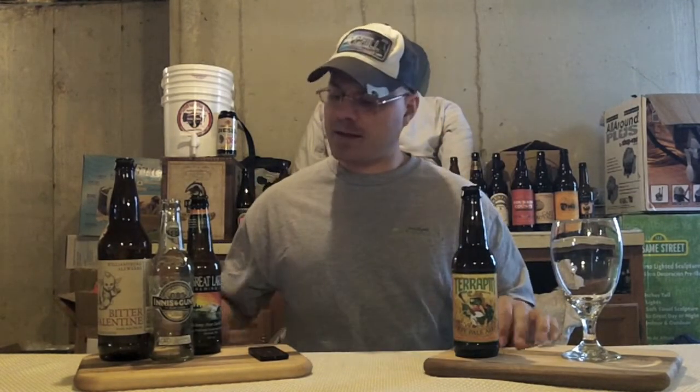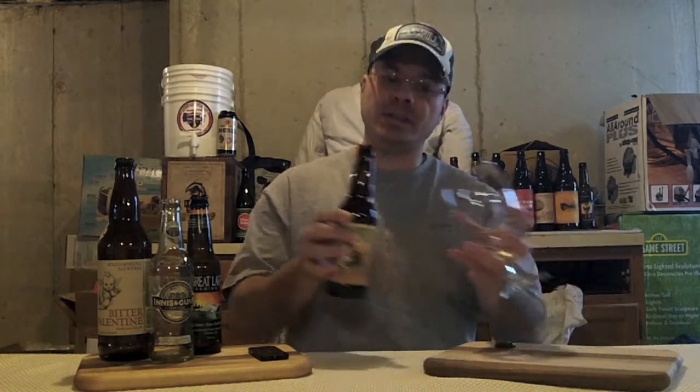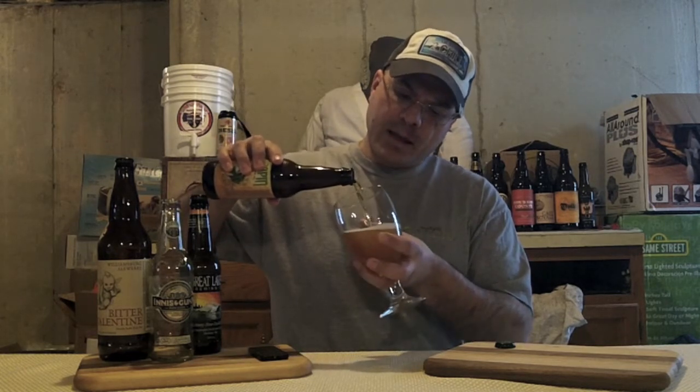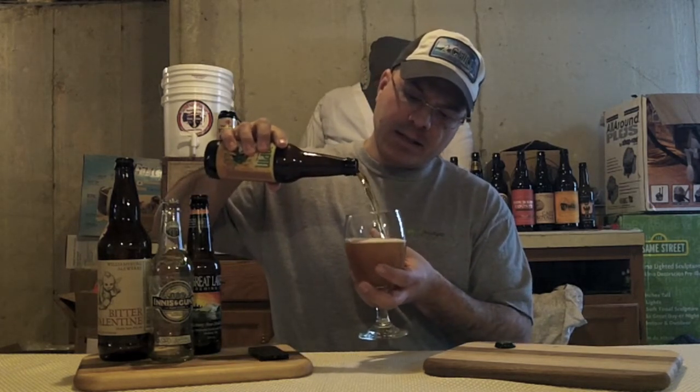Boom — nice hiss off the top. Got our cool Terrapin crown. I've had some other Terrapin beer and it's been really solid. It was their Oak Aged Hopsicutioner or something like that. So let's get this in the glass. Looks nice and clear flowing out.